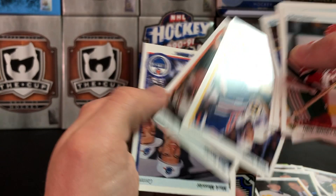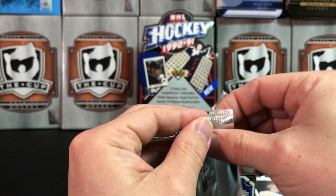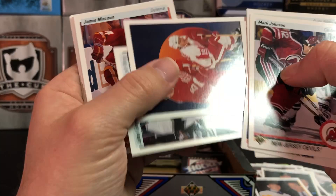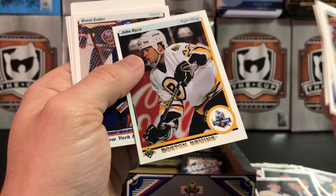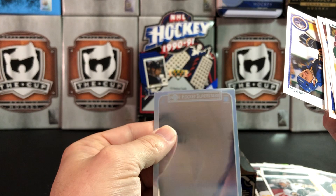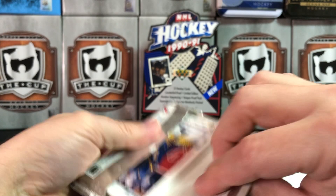Kelly Rudy. Messier again with the Cup — seen that one already, but any chance to look at the Cup is worth it. We've got another hologram — Little Alan Bester. Azzerman, John Byce — Star Rookie. No idea what that hologram might be. Those holograms just didn't hold up over time, or they were just kind of crappy to start with.